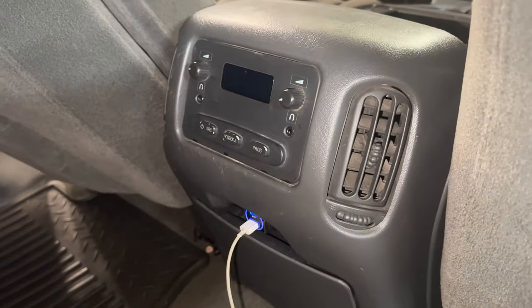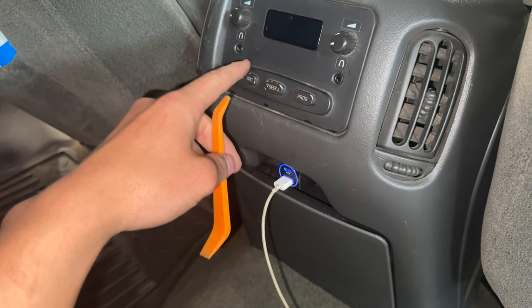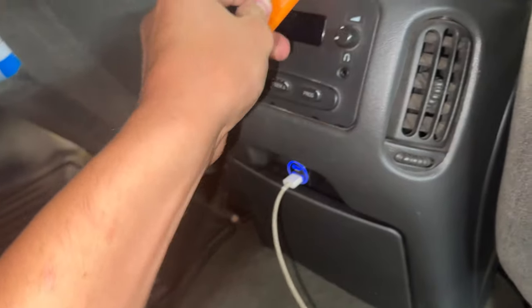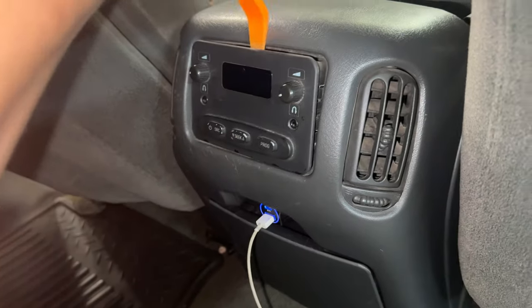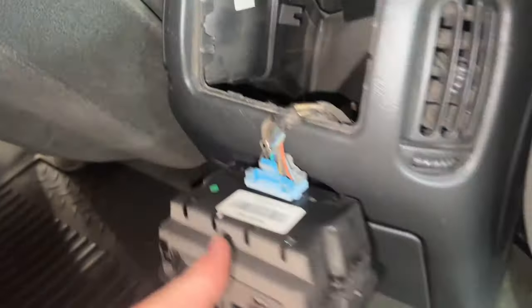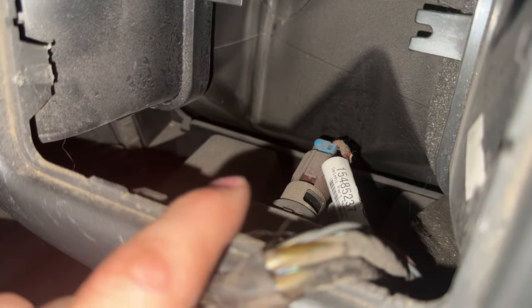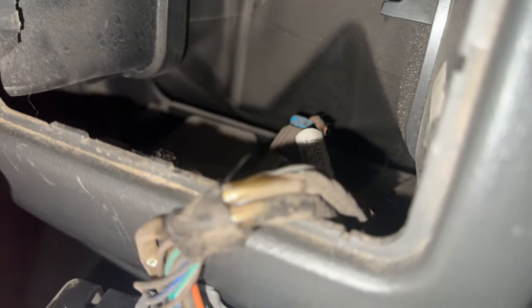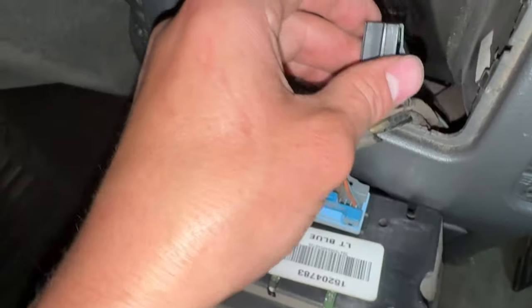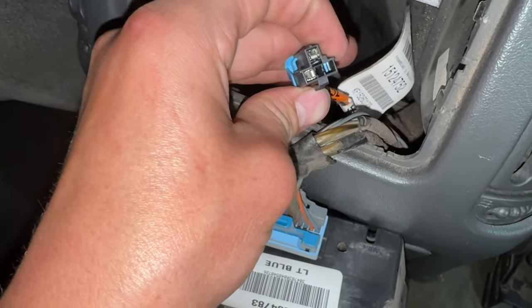The next step is coming back here and popping out this radio control for the back seats. Just get a pry tool, pry on it, and it comes right out — pretty easy. Then you can look down and there's your cigarette lighter port. You're going to unplug that plug and put your adapter harness in. All you have to do is push this piece down and it pulls right out.